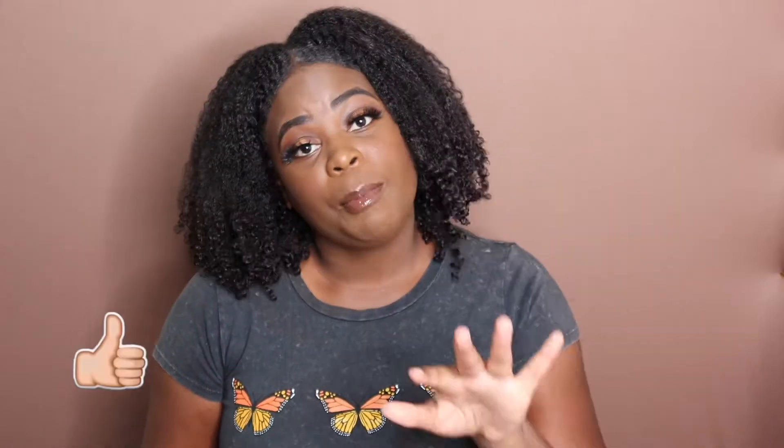What's up y'all, it's your girl Tiana B. If you're looking for an easy, simple wash and go for natural hair, this is the video for you. But before we get into all that, go ahead and like, comment and subscribe, and while you're at it, turn on your post notifications. So with all that being said and done, let's get to the video.